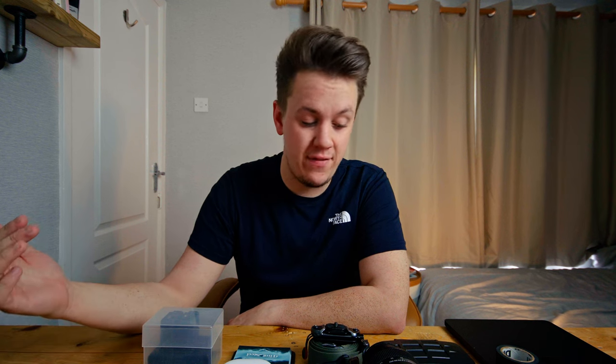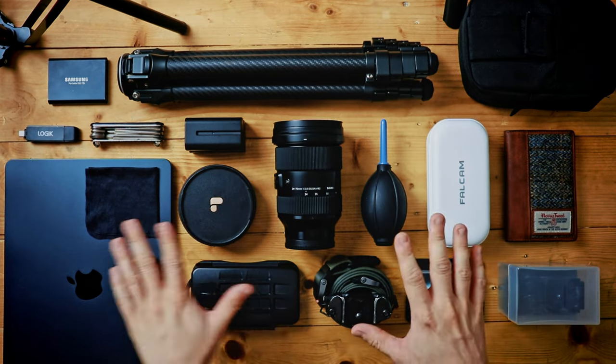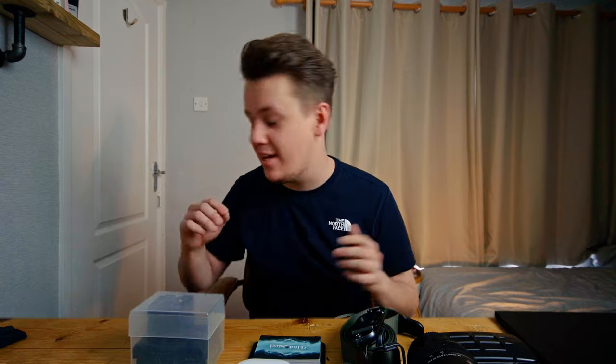This video is definitely long overdue and I thought it was about time to tell all of you what's in my camera bag version 2. So let's take a look at all the stuff in my camera bag. We've got a top-down view here, hopefully you'll get a good view of what I have. What better place to start this video than with the camera bag itself.